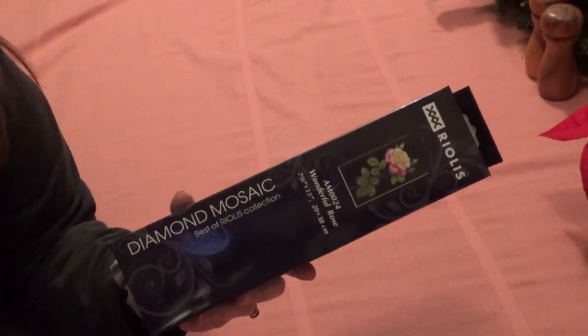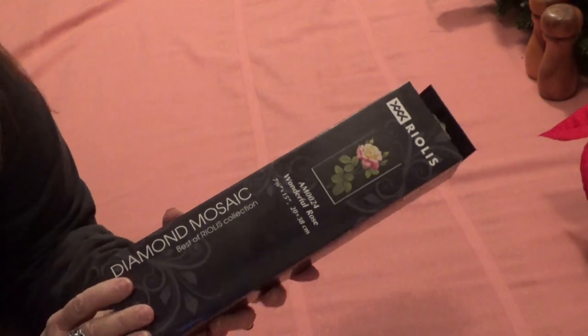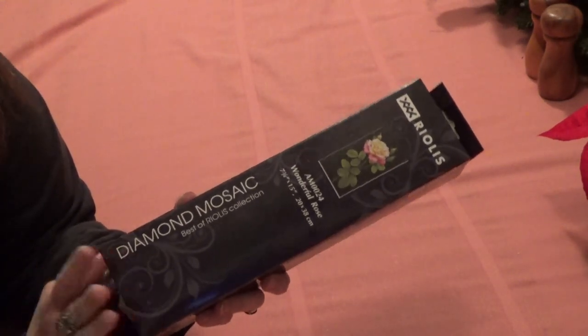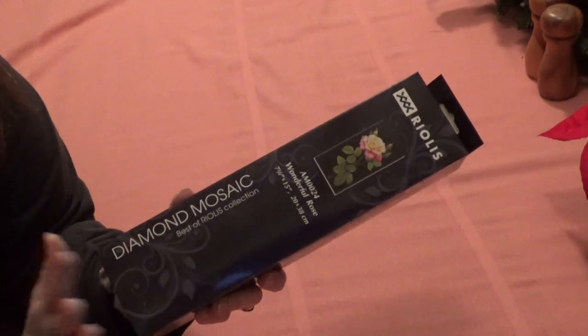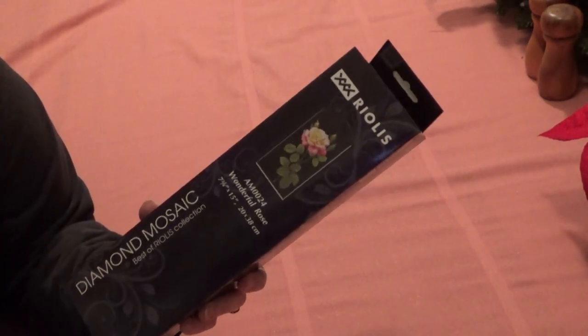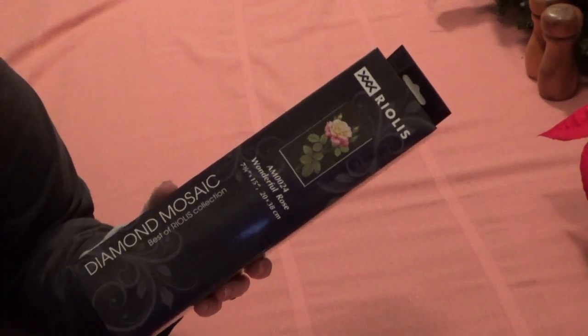Hi Divas! I have a treat for you today. This is made by a diamond mosaic — they call it that instead of diamond painting. It's made by a kind of cross stitch company and we want to see how it turns out. Somebody else recommended it so I'm going to try it.